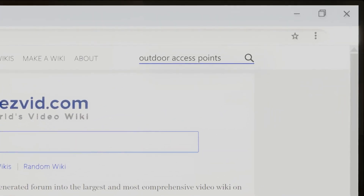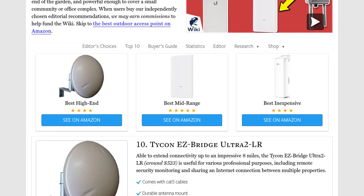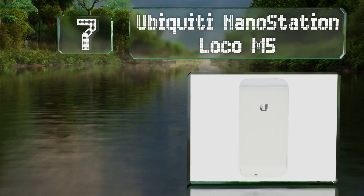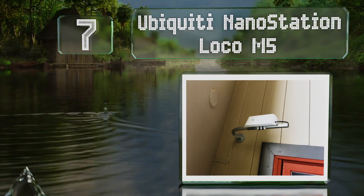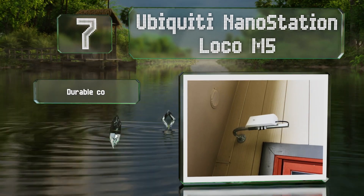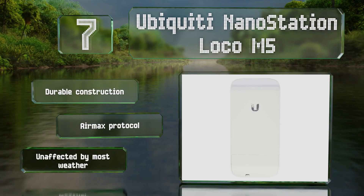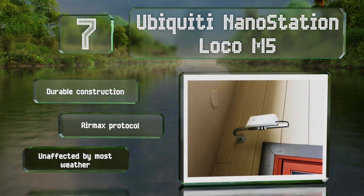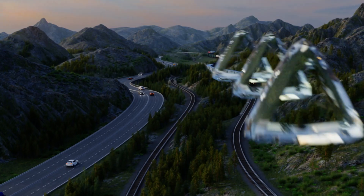At number seven, the compact and unobtrusive Ubiquiti NanoStation Loco M5 is good for extending signals across large properties, as well as for picking up local Wi-Fi when traveling in an RV. It uses proprietary TDMA technology to maximize bandwidth and reduce latency. It features a durable construction with the AirMax protocol and is unaffected by most weather.